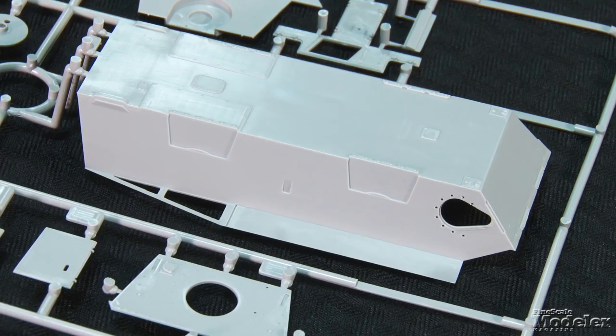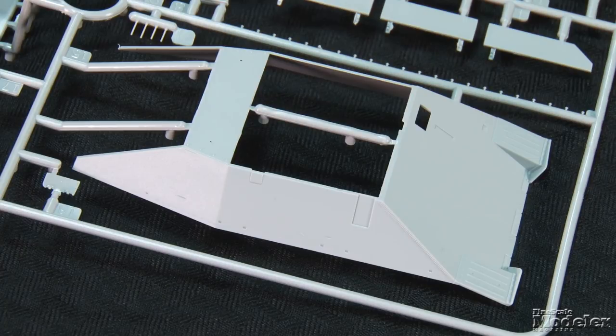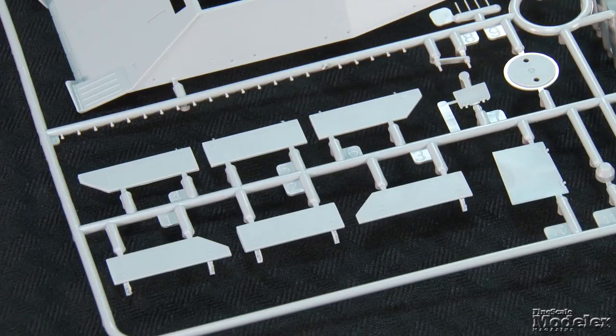Two versions of this kit are available from Thunder Models. The limited edition bonus kit comes with an engine compartment, as well as photo etch, mud guards, and schürzen. This is the standard version of the kit without those bonuses. The hull comprises lower and upper halves with molded rivets, crisp fenders with detailed top and bottom, and weld seams. This version's styrene schürzen are molded with attachment points, rivets, and beveled edges for a scale-thin appearance.